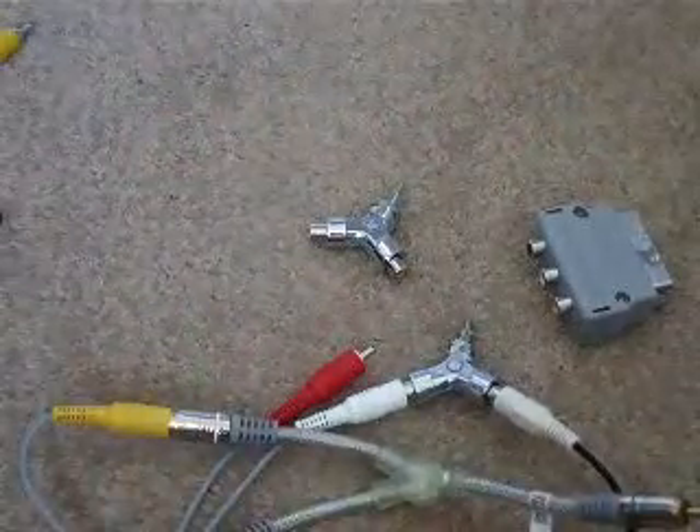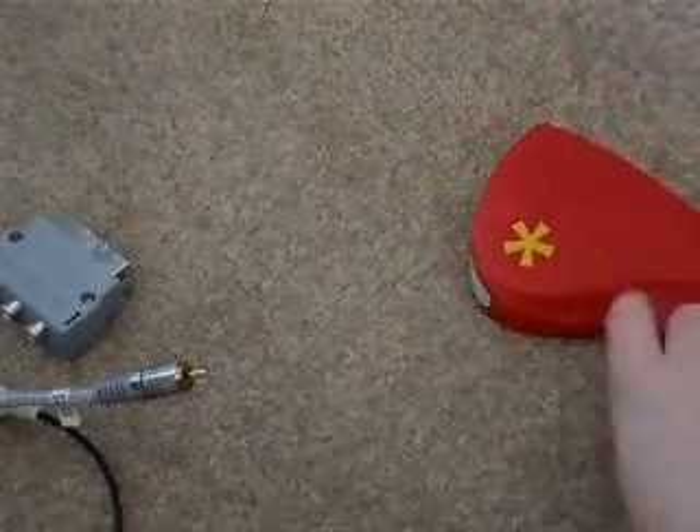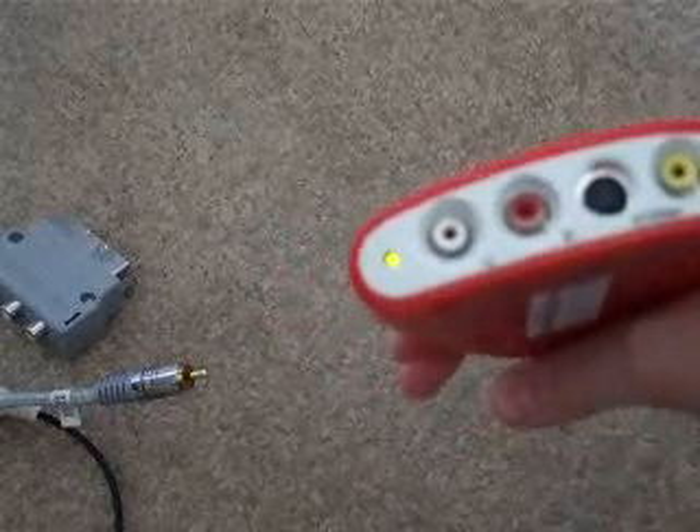It's as simple as that. That's what you should have something looking like roughly now. What you're going to do is take your Dazzle capture card. I have the DVC-100 DVD recorder — you can see it's on right there from the blue light.